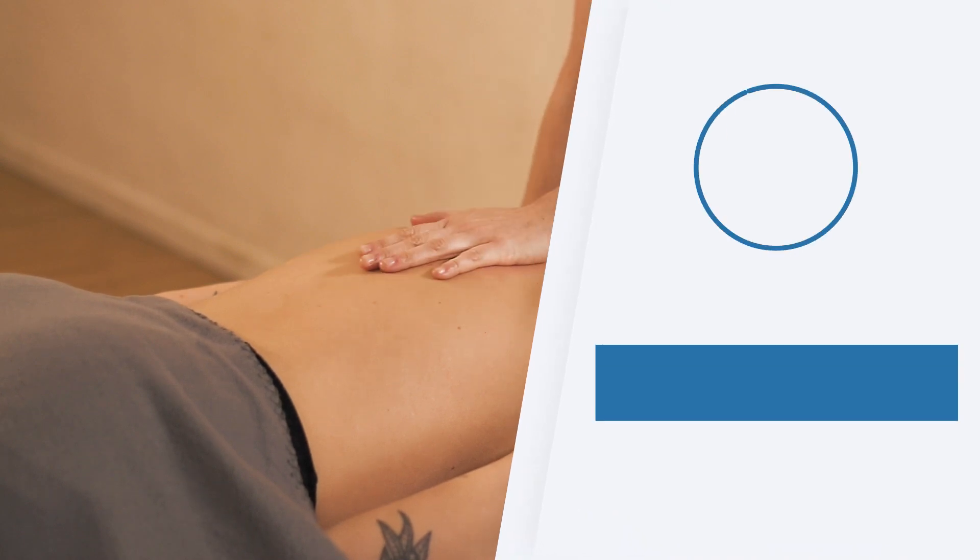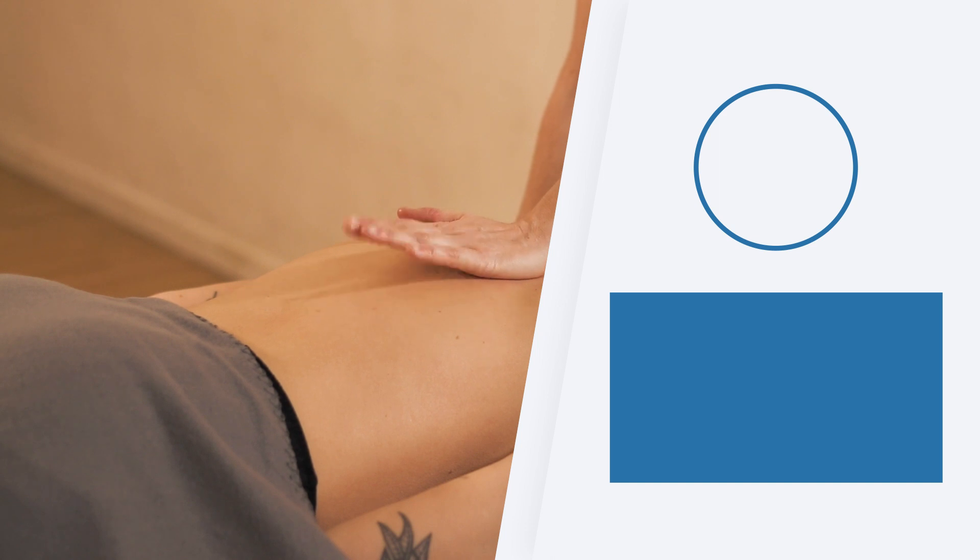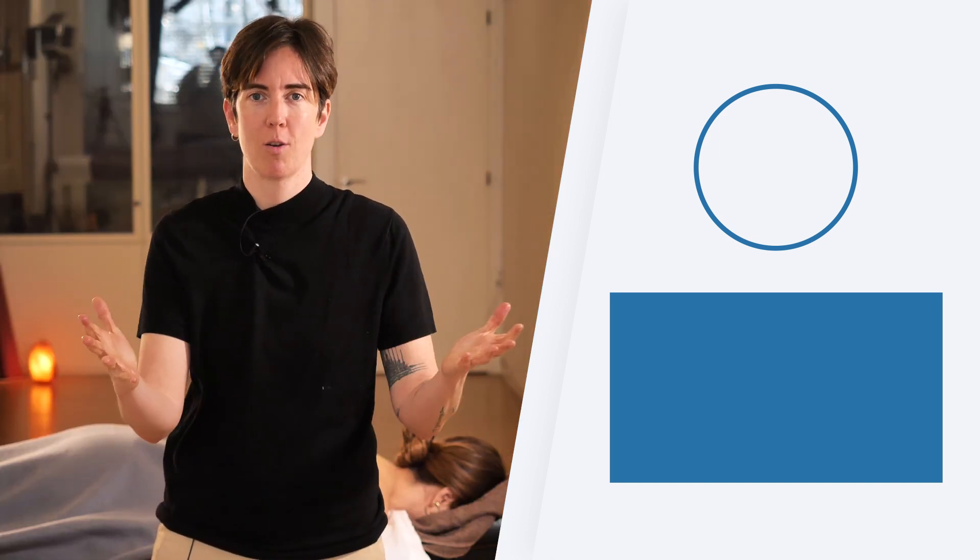That's it for today. Thank you for watching. We hope that you found today's tutorial helpful. Please don't forget to like and subscribe to our channel for more videos like this. Until next time.